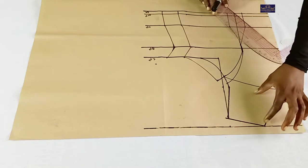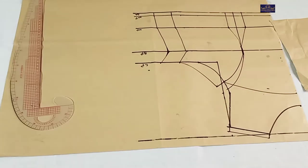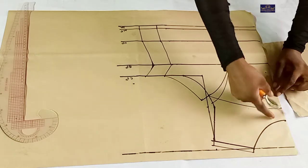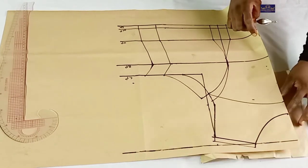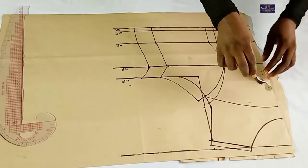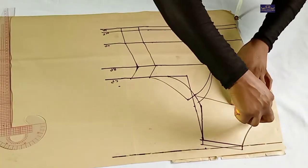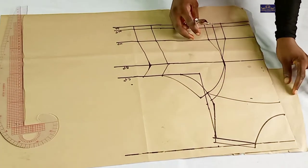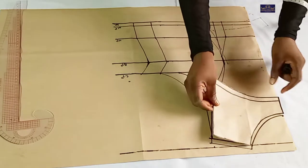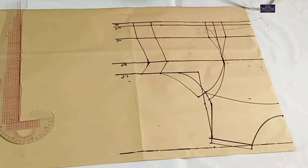This is my yoke. The next thing I'm going to do is to trace out this part. Before I do that, I'm going to add my shoulder seam allowance. I'll use my tracing wheel to trace out my yoke. I'm going to place this paper under it and trace it out. I've traced it out — this is my yoke. I added half-inch seam allowance here on the shoulder. I'm going to keep this aside.